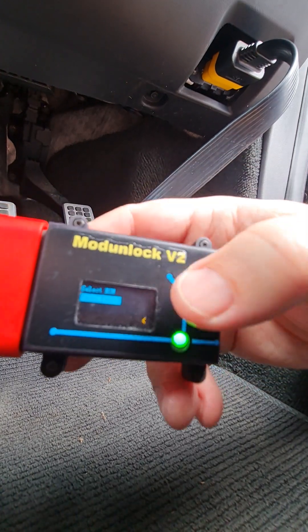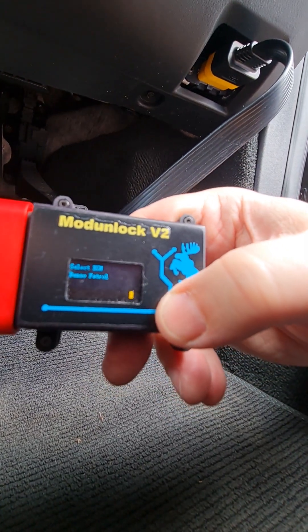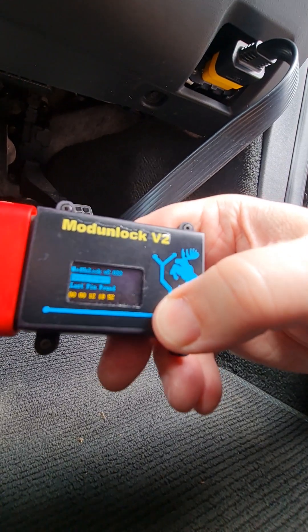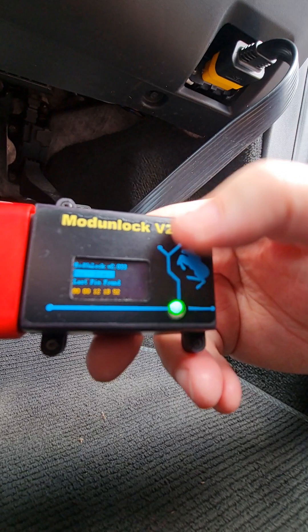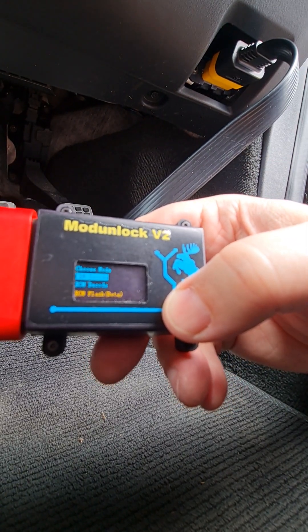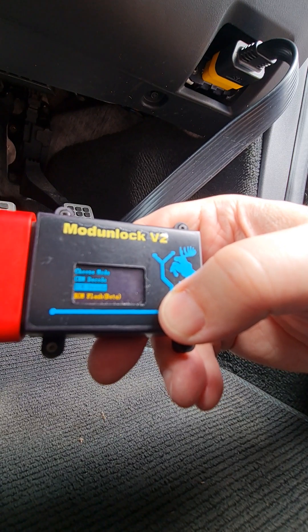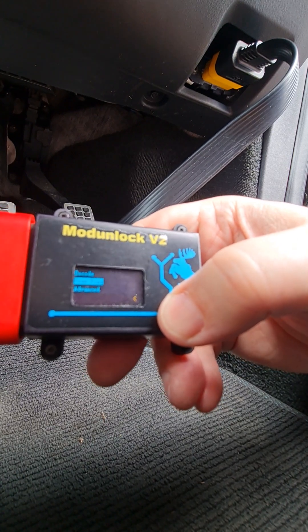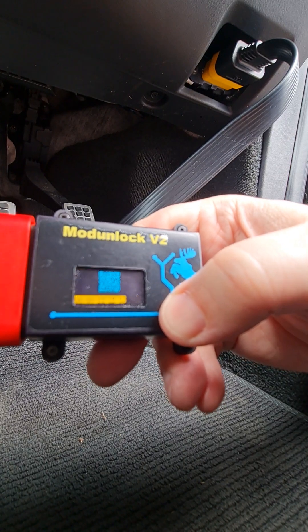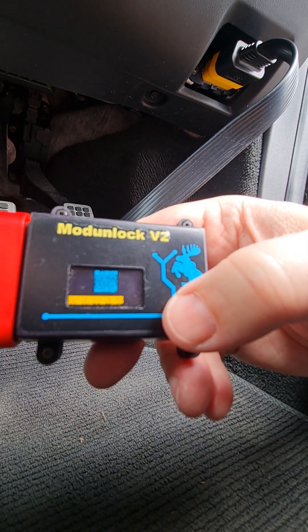There we go, it's done. Operation is completed. And if we want, of course, we can go look at our stored pins — that's the pin code for our current ECU.